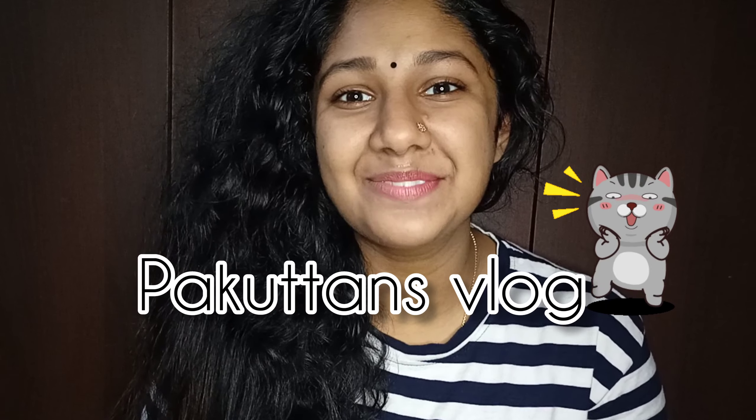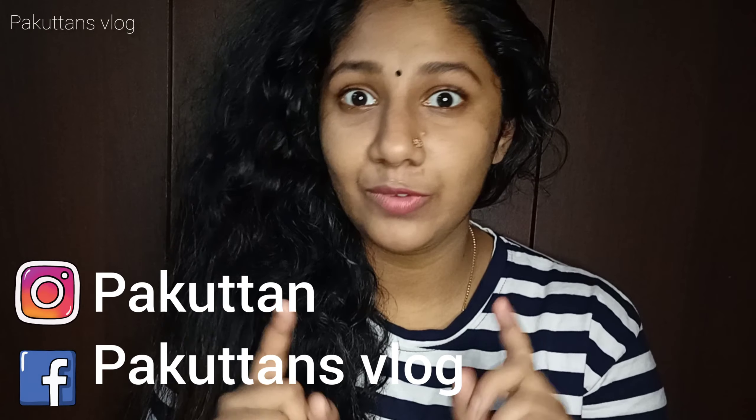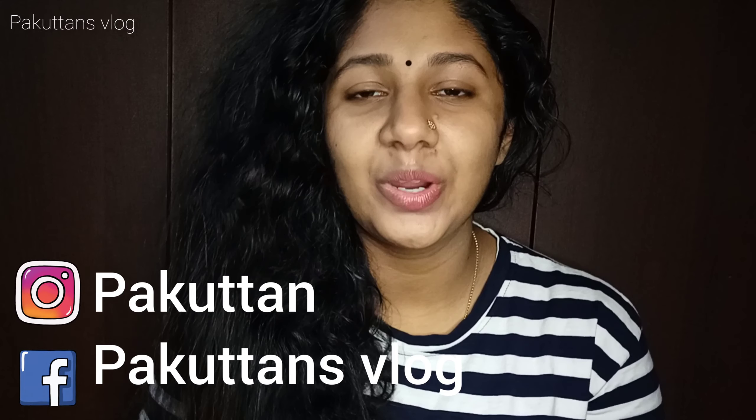Hello, welcome back to Pagoten's Vlog. So if you are interested in this video, I will try to do something in one month. Today, I will try to do one month in India and make a workout in one month.